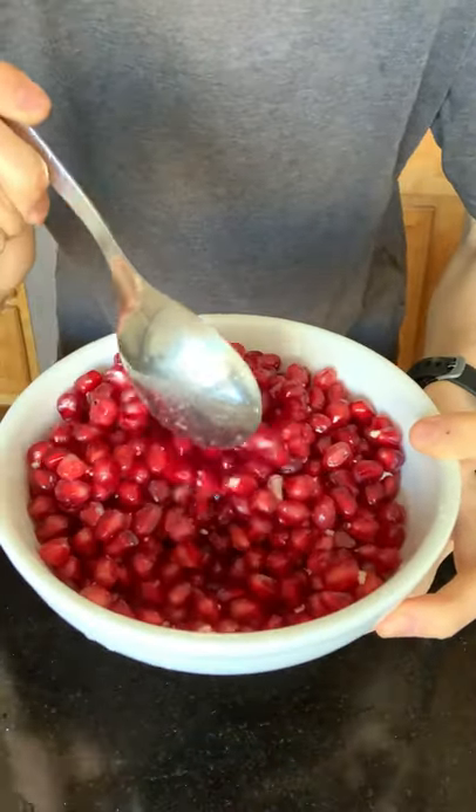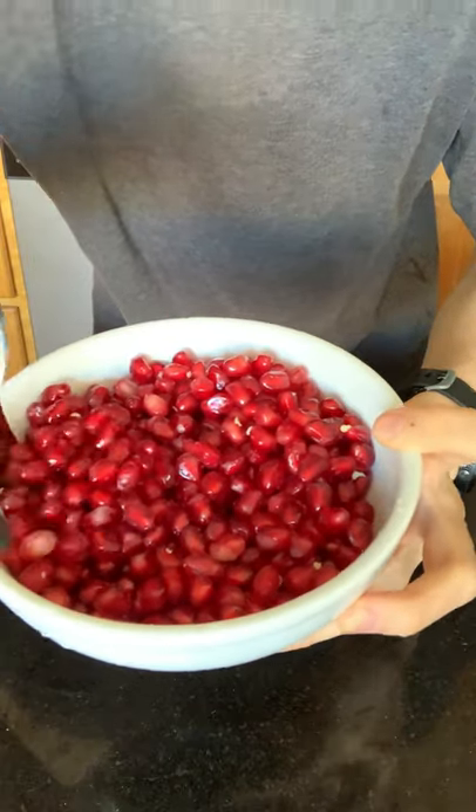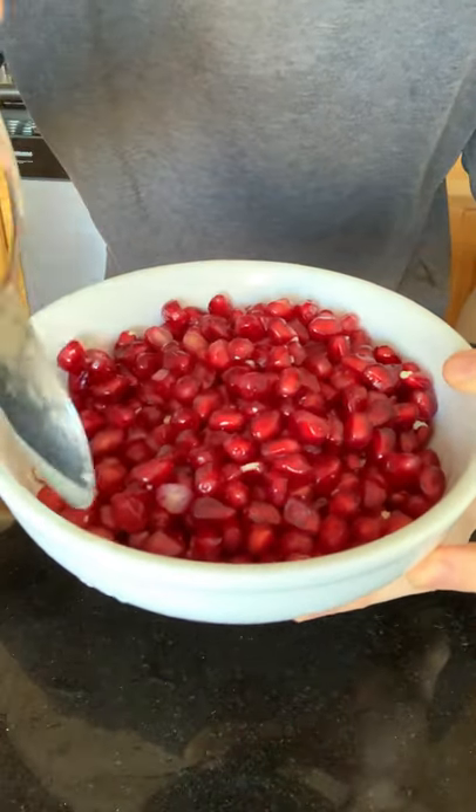Drain out the water and the unwanted stuff, and you've successfully separated the pomegranate seeds from the skin without making a whole mess. That took me less than five minutes and now I have an entire bowl of pomegranate seeds that I can enjoy. Cheers!